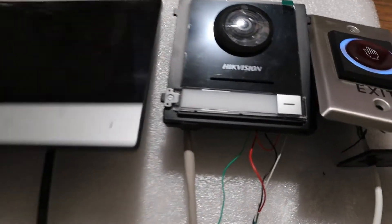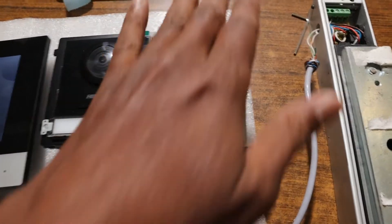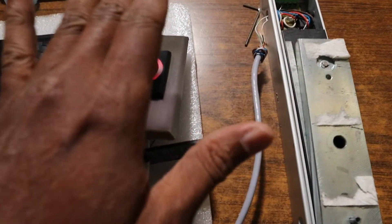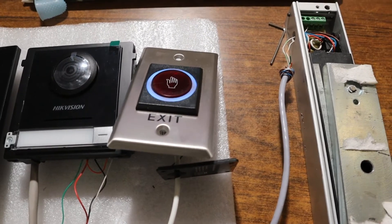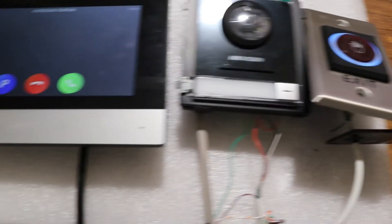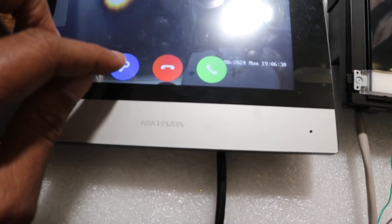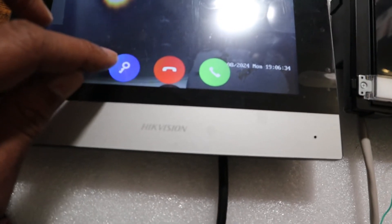So if someone is inside an office or a house, they can exit using the no-touch button. Now if someone is outside the house, they can ring from the door station, and you can open the door for them by pressing the button on the intercom.